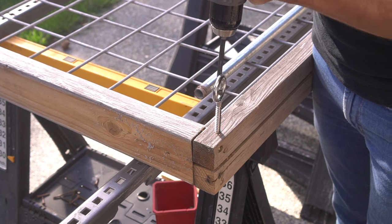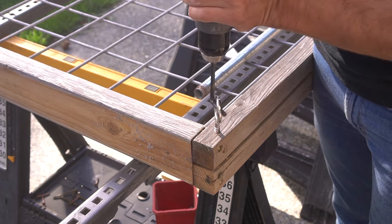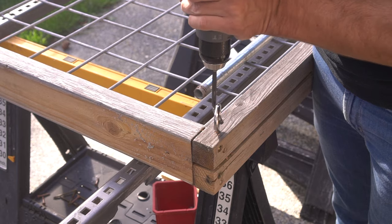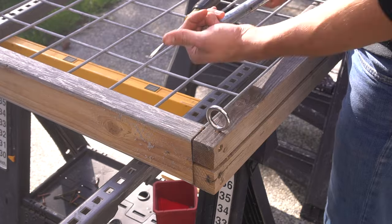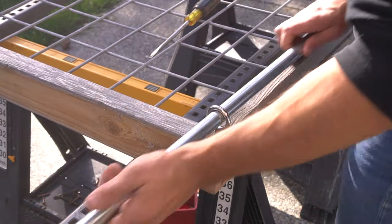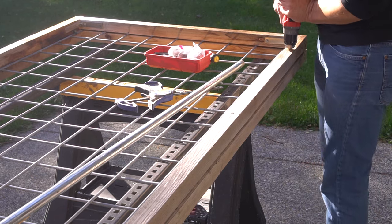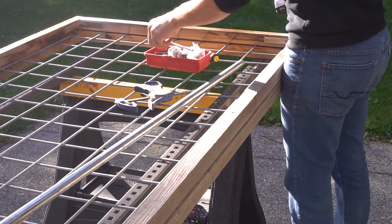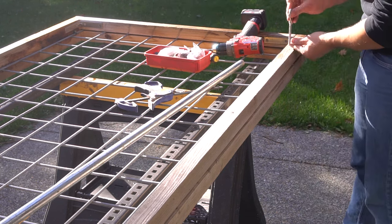You can't get more inexpensive than the fact that I already had these ice screws readily available — I had extras from our loft net. But if you don't have these, just know that the inner diameter is approximately one inch because we're using three-quarter inch pipe. You only need six of these ice screws for this gate system, and if you don't have them I'll leave a link in the description box below.